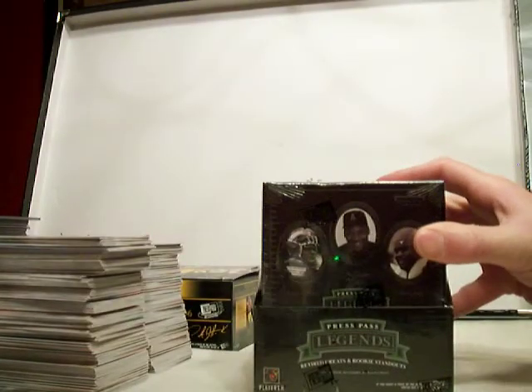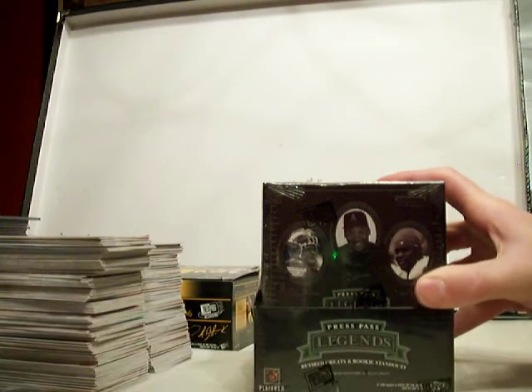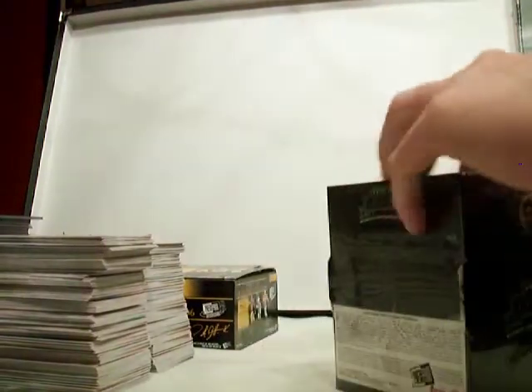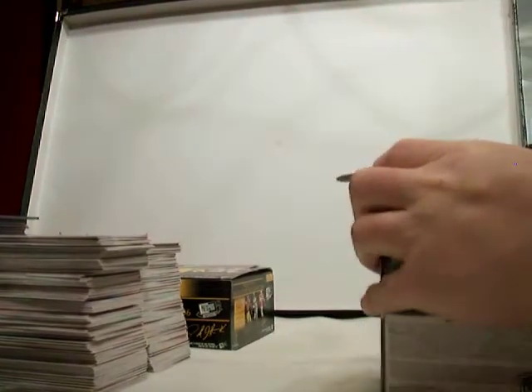Alright, we're going to try to get this box break done quick. The Press Pass Legends, Retired Greats, and Rookie Standouts. Three mini boxes inside here. Of course it's a hobby box. Let's get breaking.